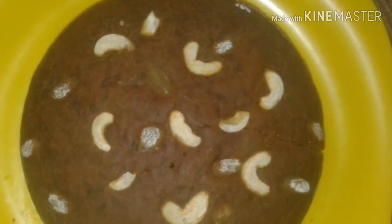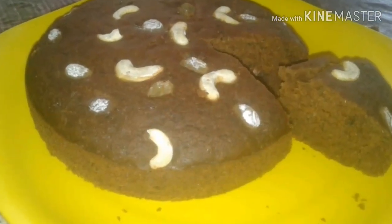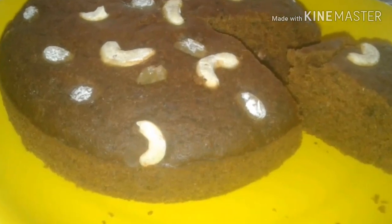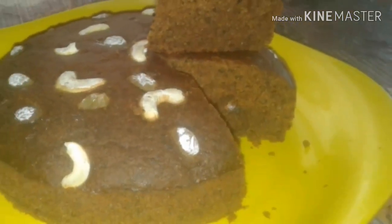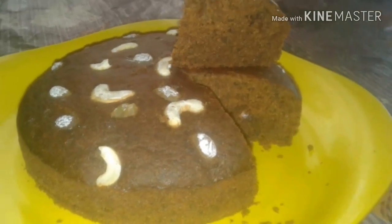It's not an oven or a beater — not a hand beater, not an electric beater, not an affordable beater. We are making a Dates Cake without any of these.